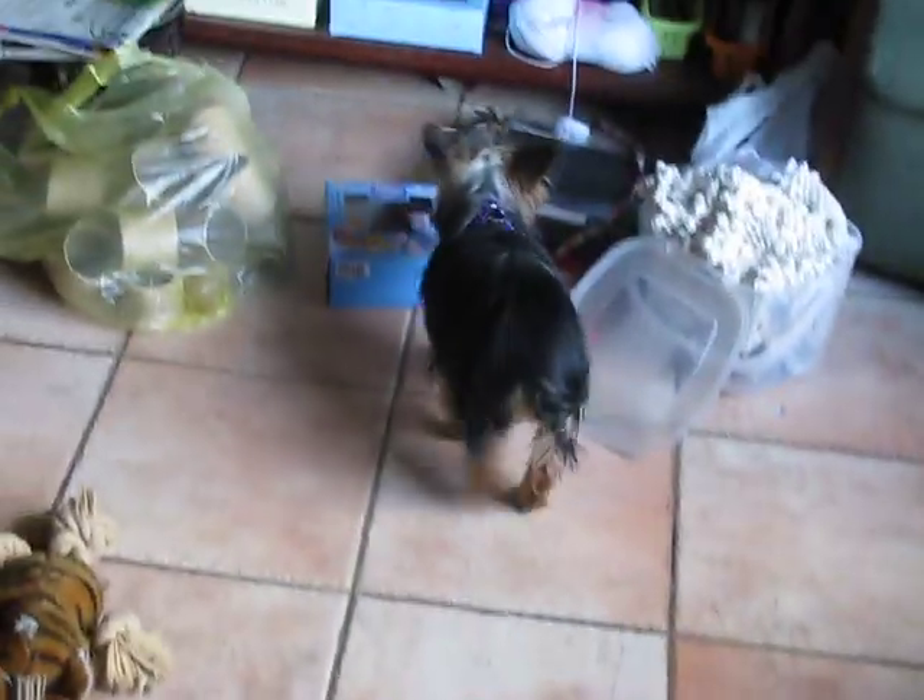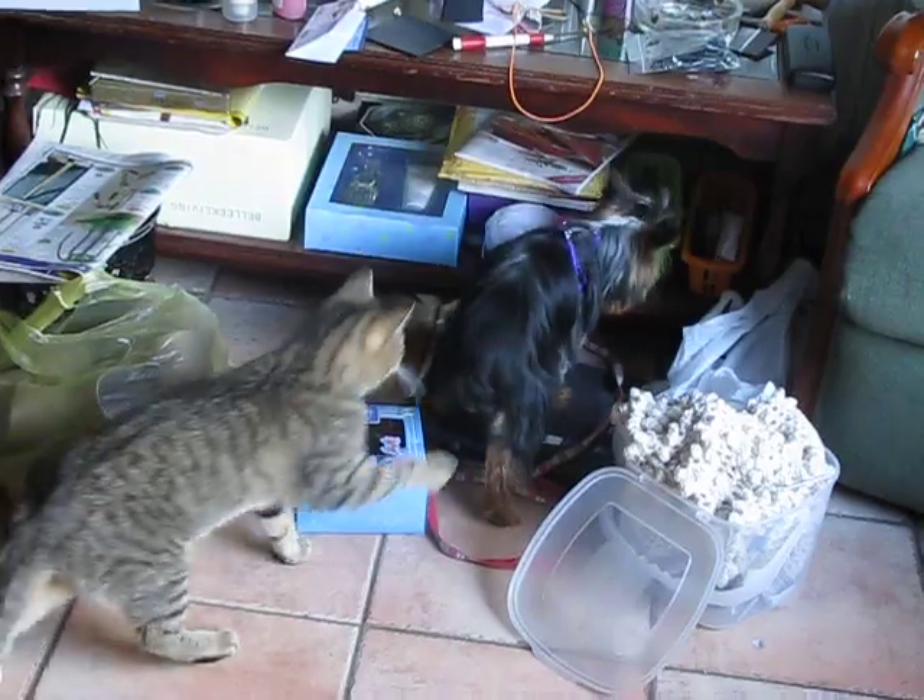Meanwhile, in the other kitchen, Janet is tackling her sea bass dish. After par-boiling the sea bass, she bastes it with butter over the top and puts it in the oven to rest.